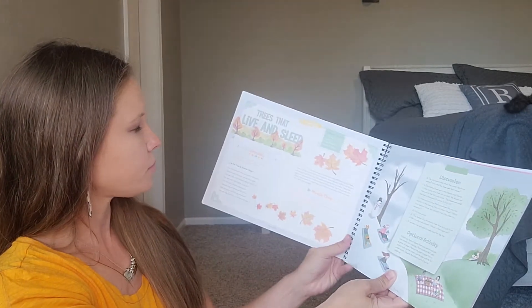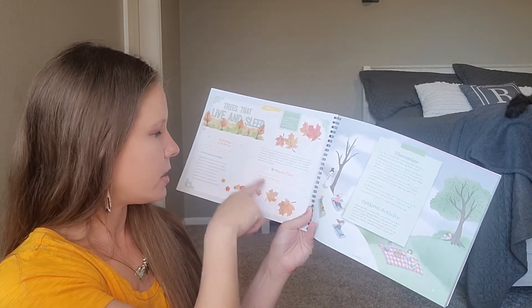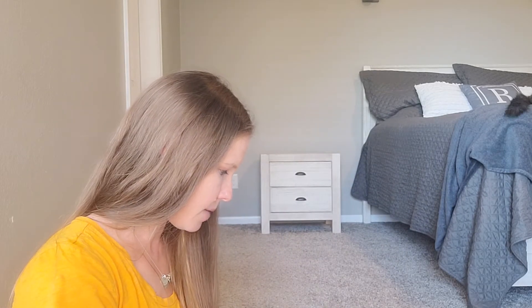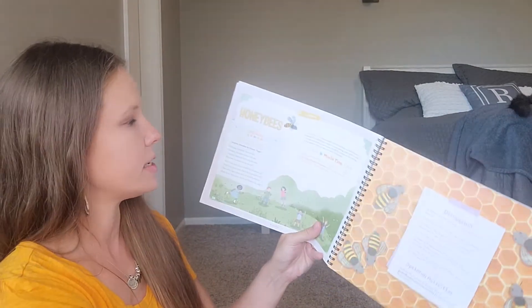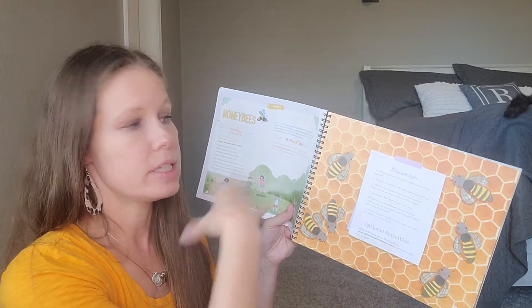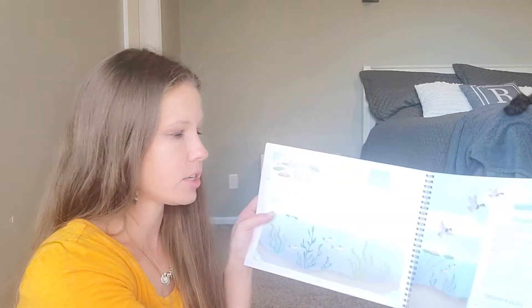So for example, lesson one: they have a poem, the supplies needed, it tells you when to read to the child, a movie that goes with it, a discussion, and an optional activity. You can also go onto their website and find optional activities listed specifically for this course, or you can do your own. Each lesson is going to look exactly the same as far as that goes.